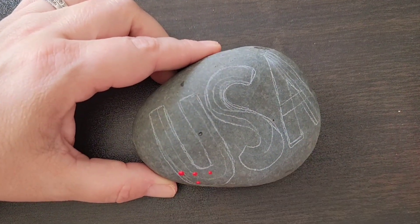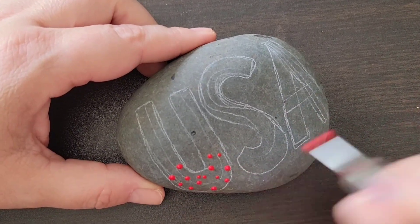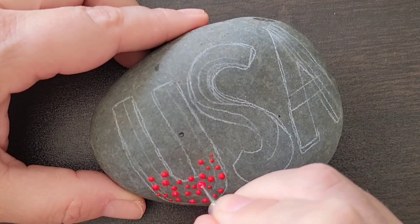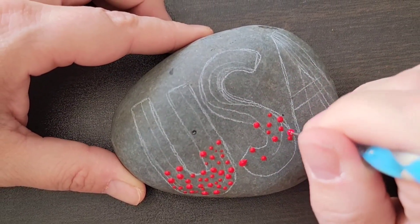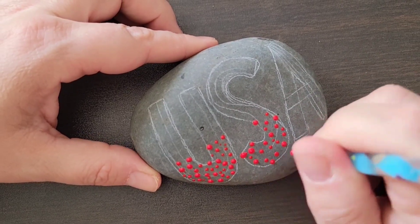Now to start out, I'm going to take some nail dotting tools and use a larger tip. I'm going to take red paint and add red dots scattered all over the bottom of each letter. These letters are going to be striped with red, white, and blue, so I'm adding the red to give myself a line of where the red will stop and the white will begin.